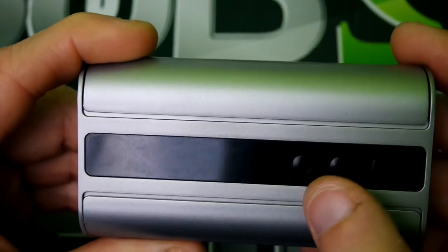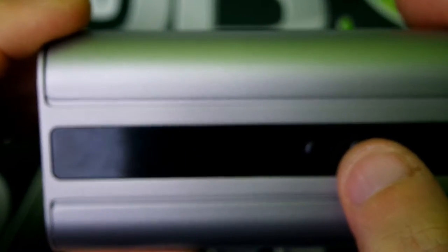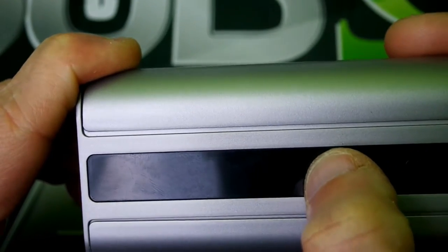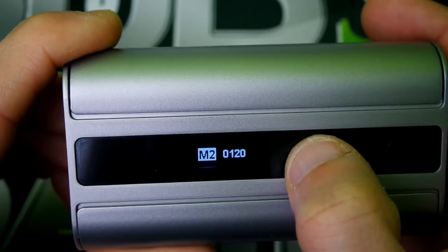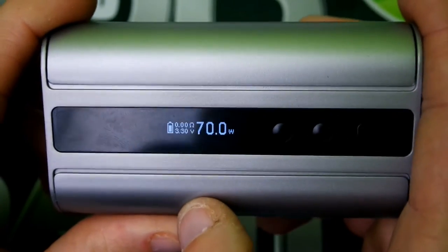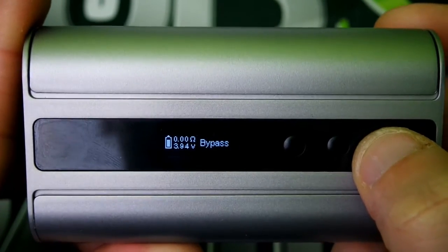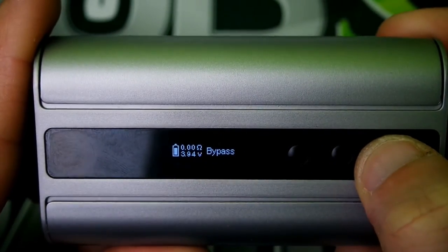In the off mode, press the fire button and the down button, hold them — gives it a little bit of time — and it tells you your battery voltage. Now press the up and the fire button to get into your TCR settings. That's where you adjust it — up, down, move, navigate. And back to normal mode. So as you can see, it is kind of a pain in the butt. Now if you hold the menu button, it puts you in bypass mode. In bypass mode, you are able to fire down to 0.1 ohms.